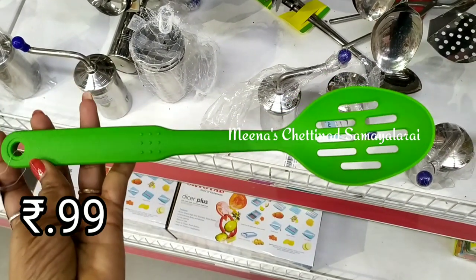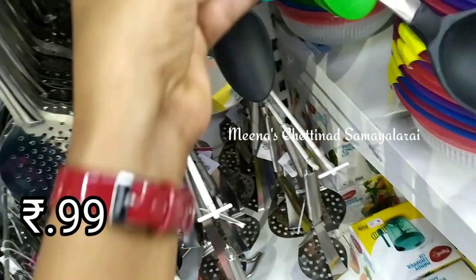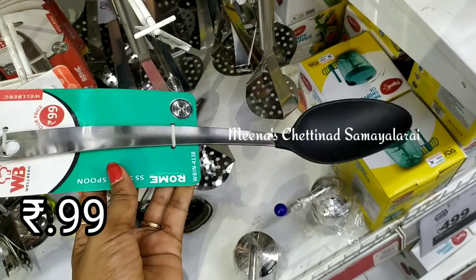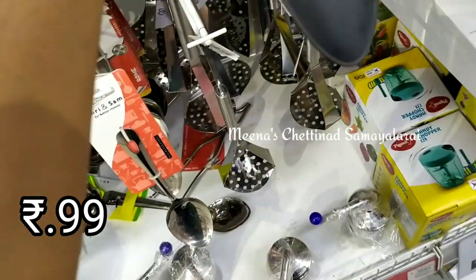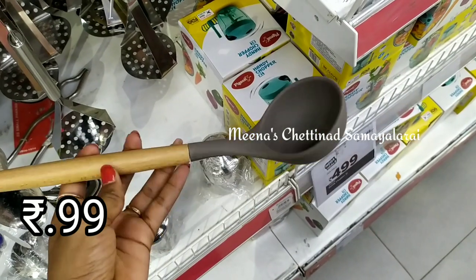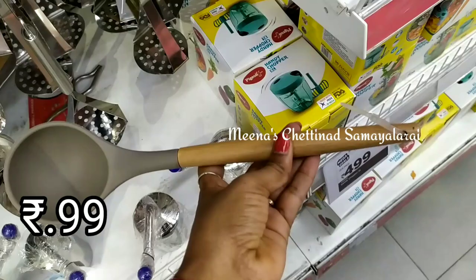We have a top selection of silicone ladles — it is a very different collection at a very reasonable price. You can buy one with a stainless steel handle or one with a wooden handle. This is $99. Let's go get it.